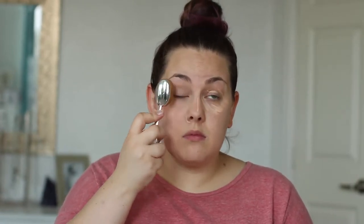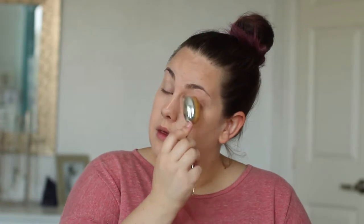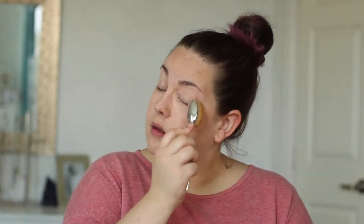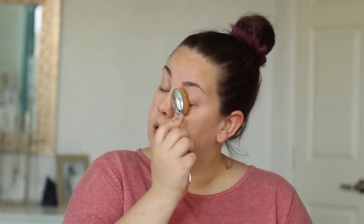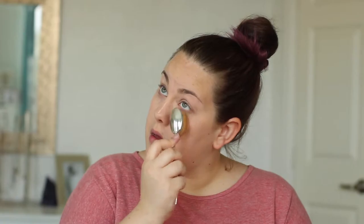I would actually recommend working in one area at a time because ShadowSense does set. As you can probably see, it's harder for me to blend it out as time goes on because the shadow is actually setting. I would just recommend doing it like one eye at a time. And we are concealed — look how good that under eye looks!